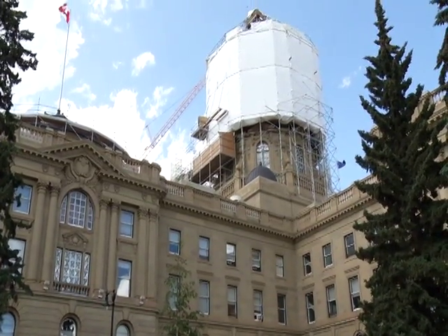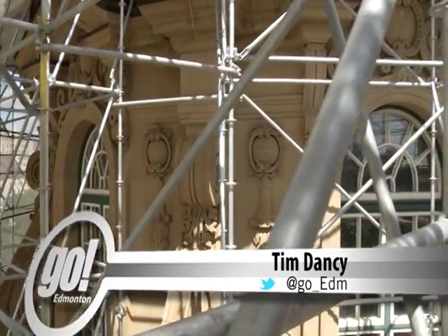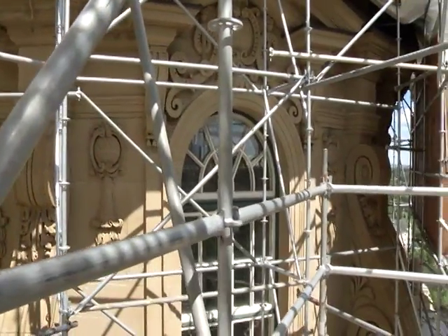Under a construction cover, the 100-year-old Alberta legislature building dome continues its $10 million maintenance rehab. The original building didn't have any waterproofing or any insulation, and the water was getting through the original tiles and corroding the structural backup.